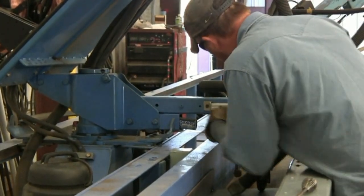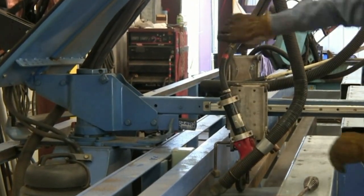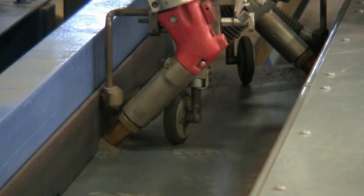The Advanced Auto Welder is capable of going forward and reverse welding on both sides. The welding head moves up and down, in and out, as it follows the flanges to guide the weld head.